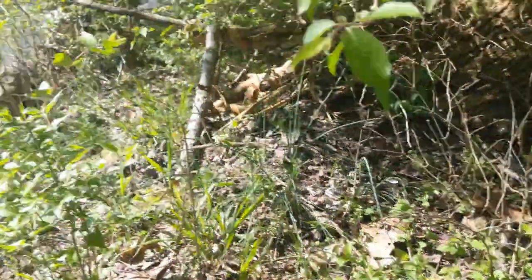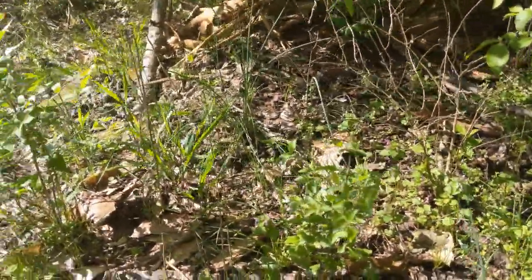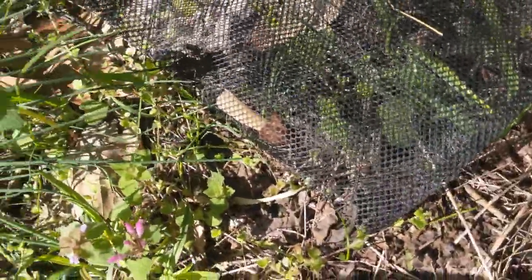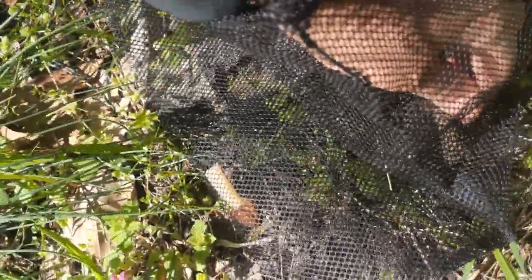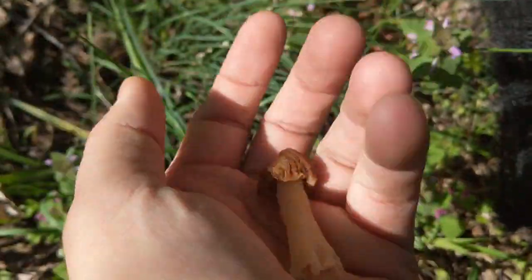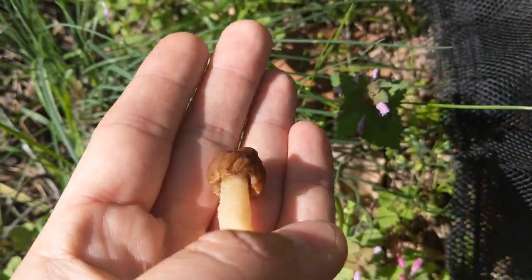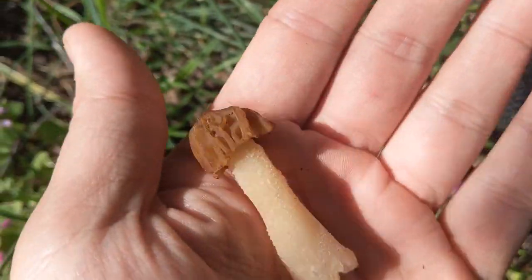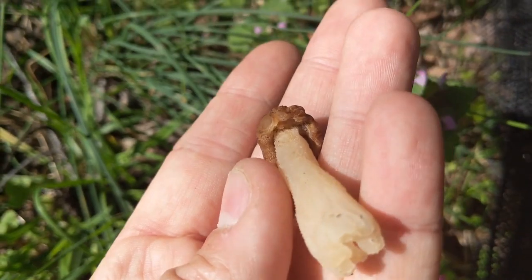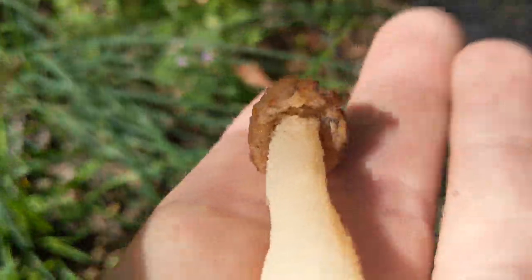I'm out here walking this creek in this floodplain area looking for morel mushrooms and I found a couple already — got too excited to pluck them and forgot to make videos. These are what's called a half free morel mushroom — they've got a lot of other colloquial names. These aren't attached at the base the way that a lot of the morels are, so they actually have kind of a cap-like structure to them.